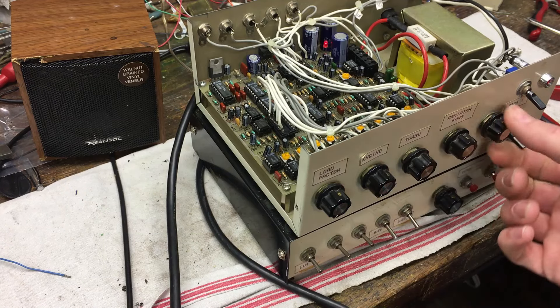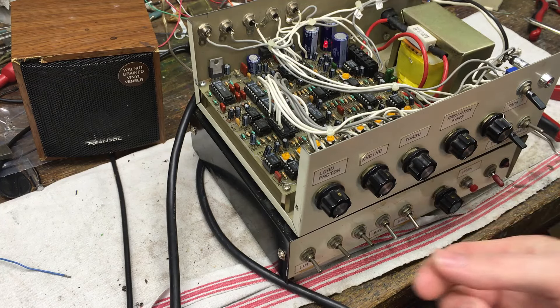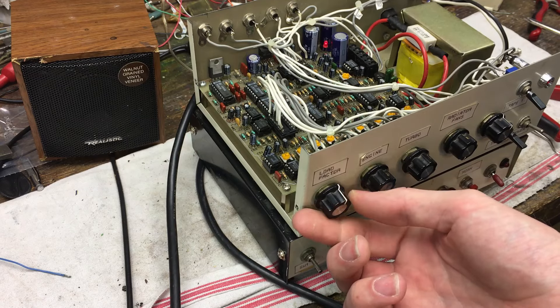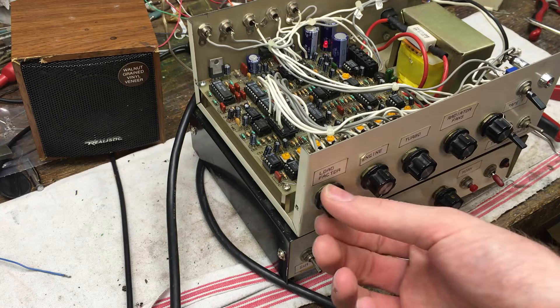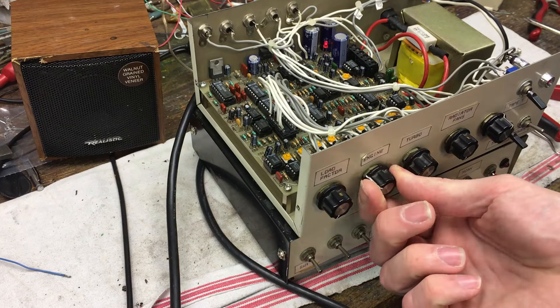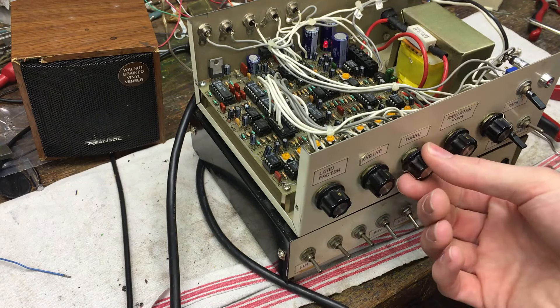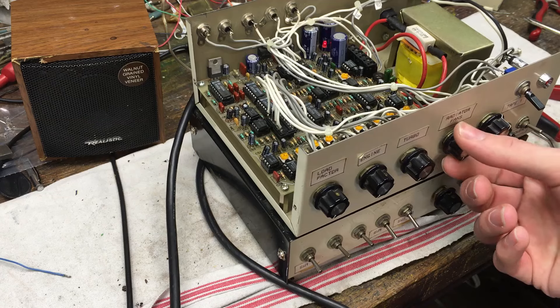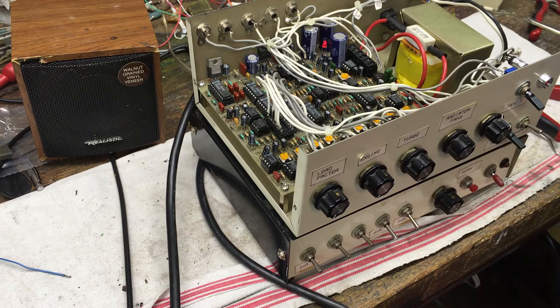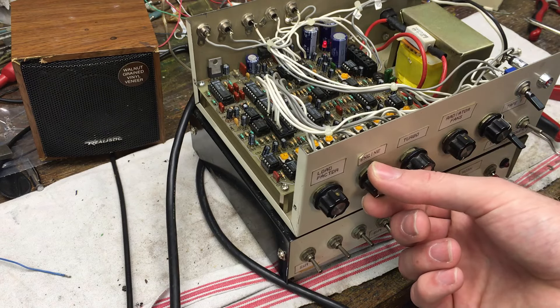I'm going to clean these dials on the inside because this one crackles a lot. I believe this one is the main volume. The transformer also hums, so we have a load factor control — you can't really hear that through this tiny speaker, but it adds a lot of rumble; through a large speaker that would be a pretty cool effect. Next is the engine sound — by itself it sounds pretty awful. Then we have the turbocharger — again, not impressive alone. There's also a sound for radiator fans, which sounds like an airplane propeller — a pretty convincing radiator fan noise. But when you combine all these together the sounds get quite convincing of a realistic locomotive.